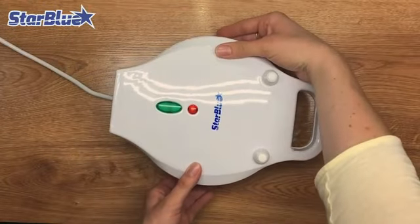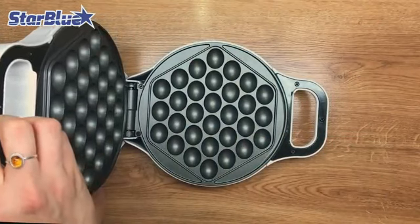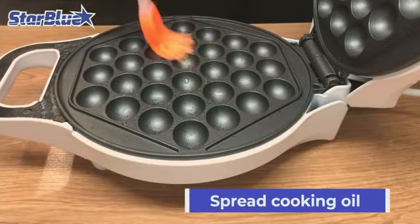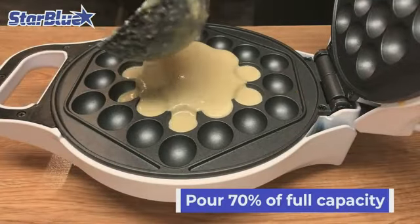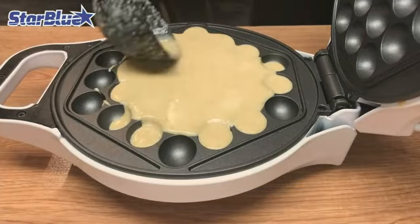The Dash Mini Donut Maker is a must-have product for any donut lover out there. With its compact design and vibrant aqua color, it adds a touch of fun to your kitchen countertop. As an expert in product marketing, I can confidently say that this donut maker is a game-changer.